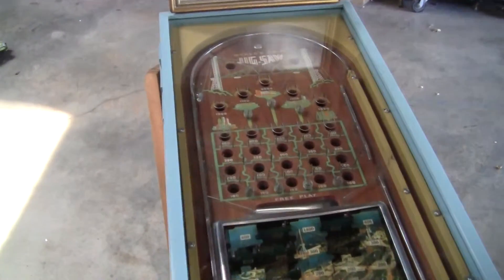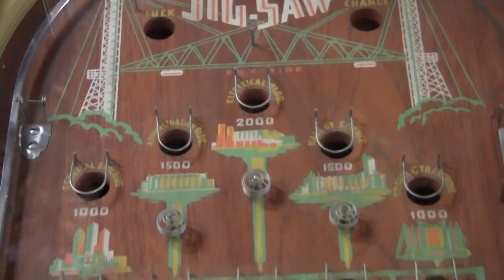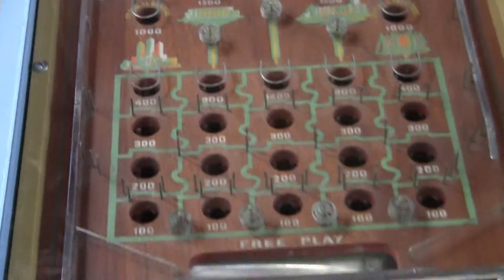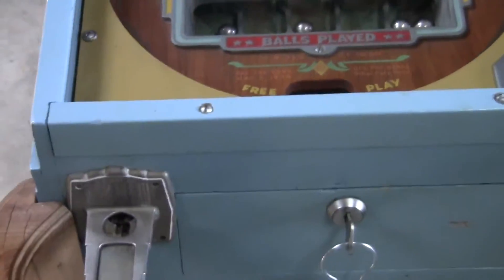If you have any questions or comments, please give us a call or message us. Please check out our other options as we're selling similar items. This is an excellent example of a World's Fair pinball machine. Thank you very much and have a great day.